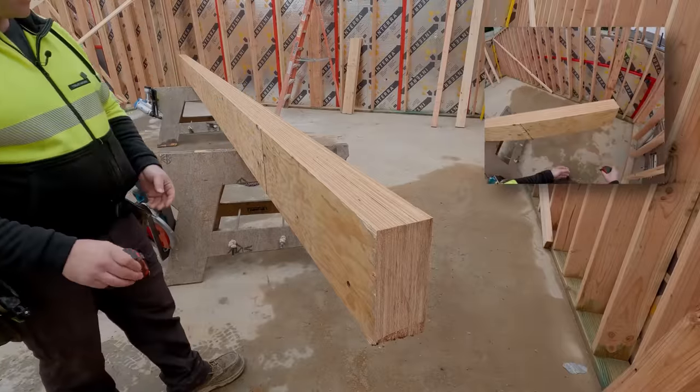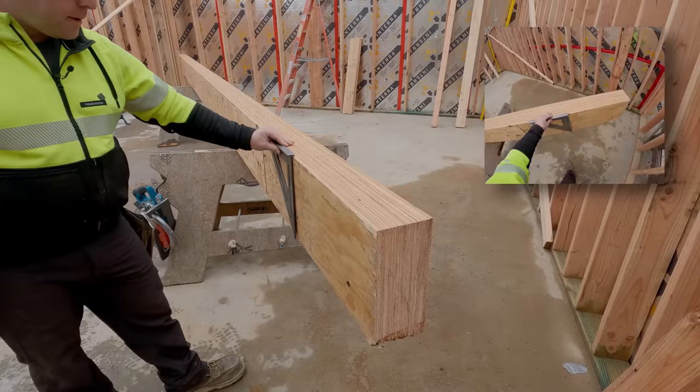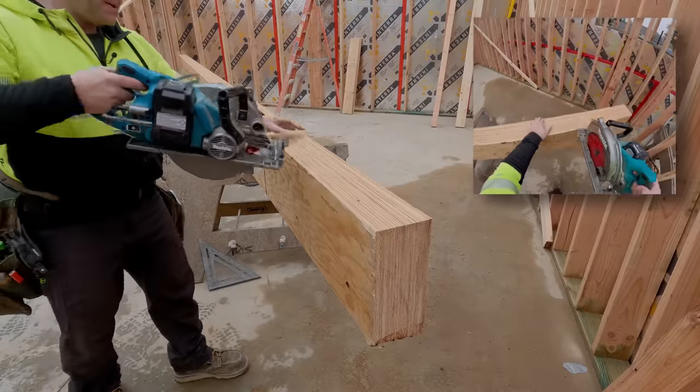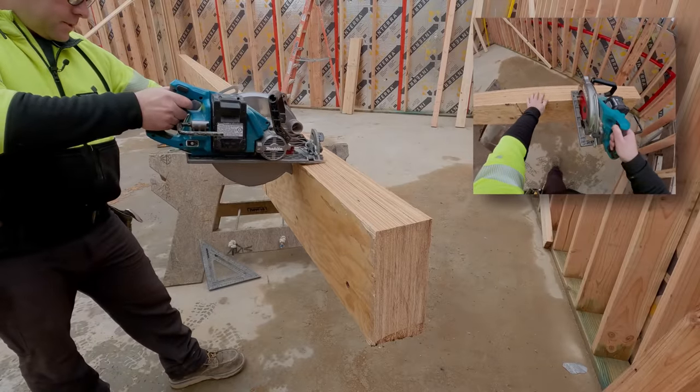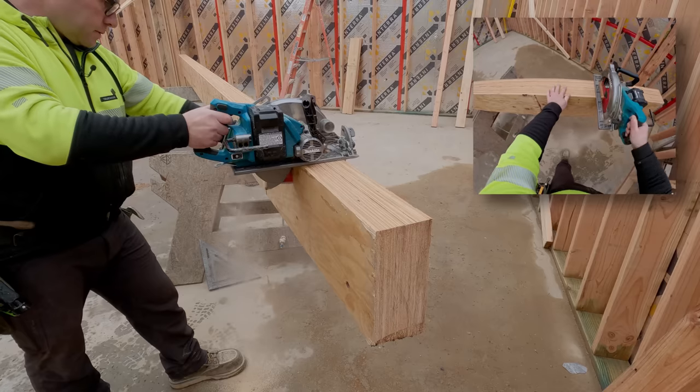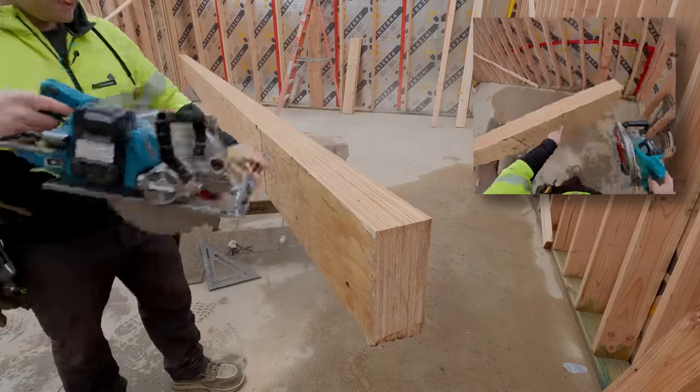Always double-check yourself twice. Welcome back to the channel, everybody. I've got to say I'm not feeling that great today. I had my first colonoscopy yesterday — thought I'd share that with you. 45 is the new 50, as they say.